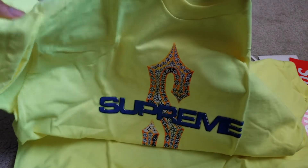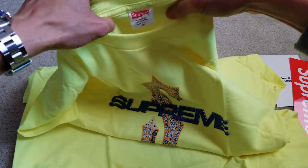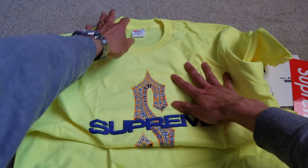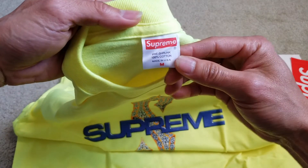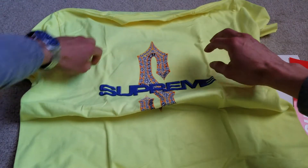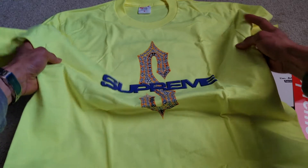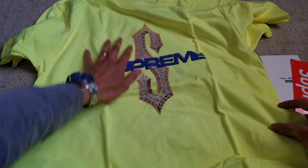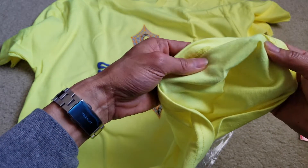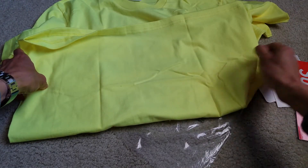A lot of you guys have been asking me about the quality of this t-shirt. This one is kind of rough a little bit, but as you can see it's 100% cotton. Compared to the one we got from Palace — somehow Palace material, made in Vietnam, is quite softer. So as you can see it's kind of rough. Maybe I should do a video on the comparison next time.